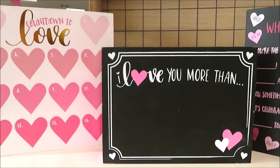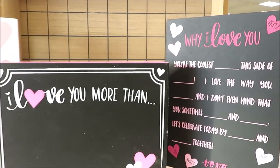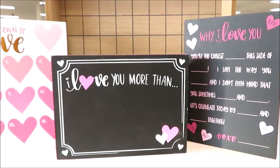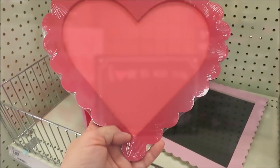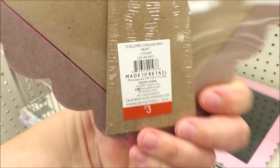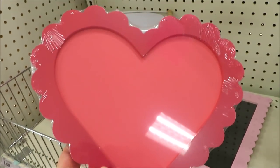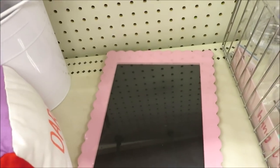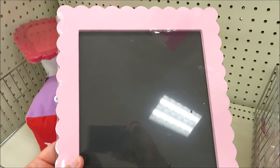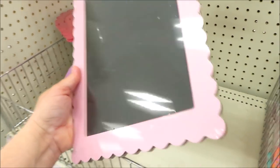I always show the bottom so you guys can pause the video to get the DPCI code in case you want to look up the items in your area and see if they're at your store. I'll link a video in the description to tell you how to do that. Here are some of their little chalkboards — I thought this one in pink was super cute for three dollars. They also have it with a little scalloped pink trim.